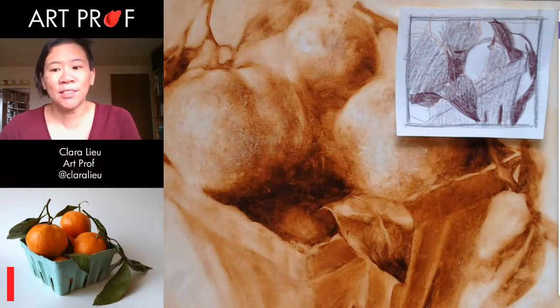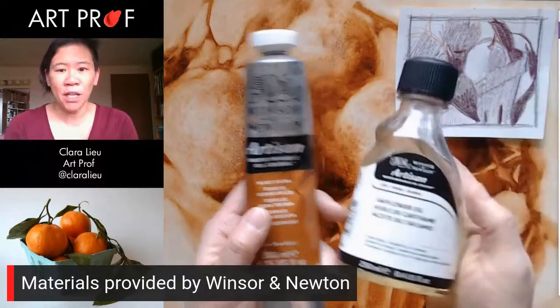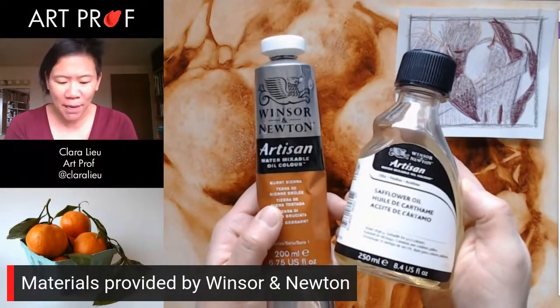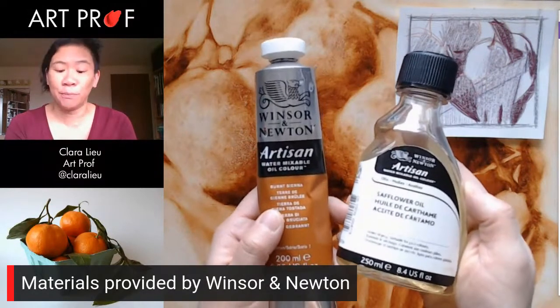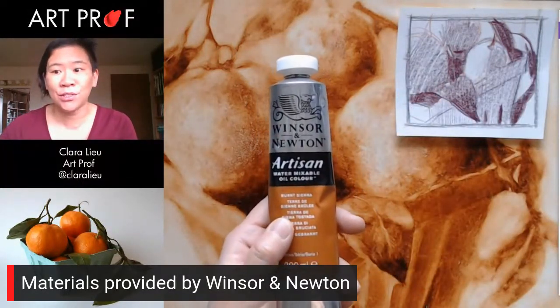Before we get started, I just want to say thank you to Windsor and Newton for providing the supplies that we are going to be using today. Thank you so much for your support and providing us what we need to do these tutorials.